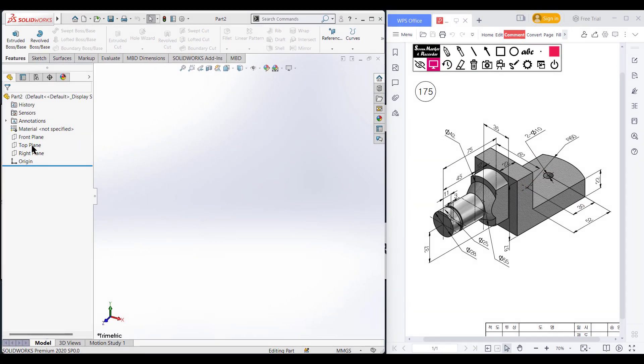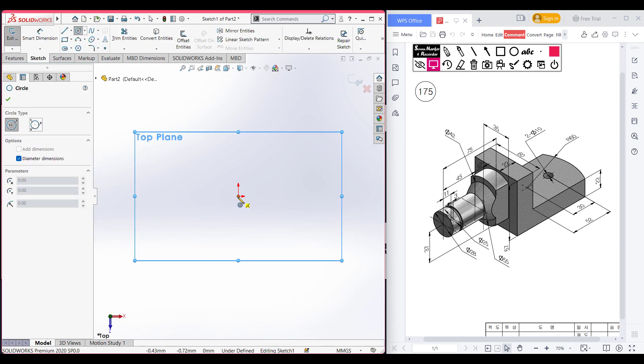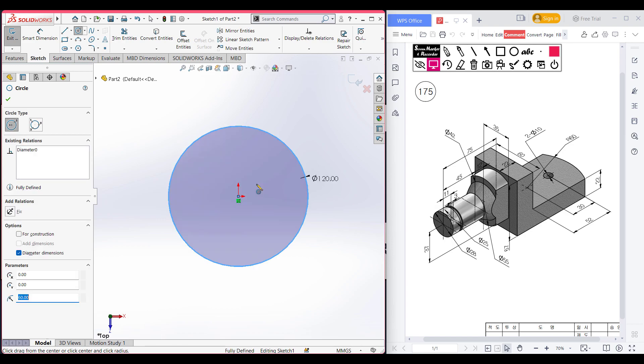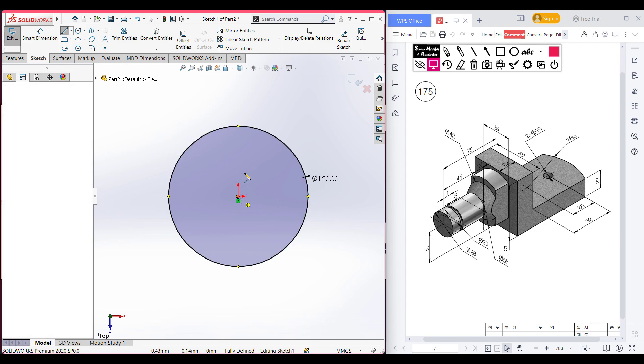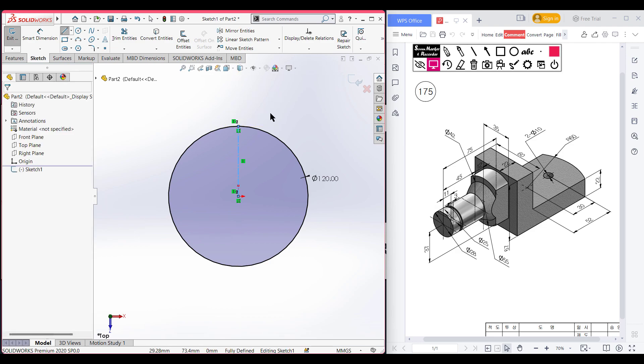For that, I am selecting the top plane. Now sketch, now normal to it. After that, select the circle tool, place the circle at the origin and draw a circle of 60 radius — so it will be 120 diameter. Now select the center line and place the center line to the origin. Now draw a line equal to the radius.